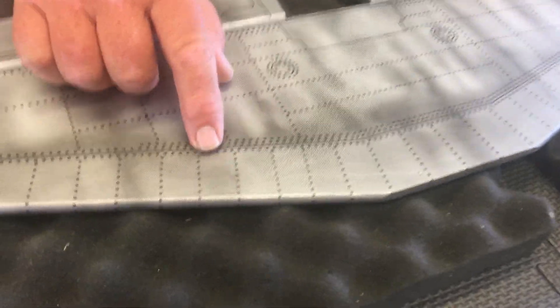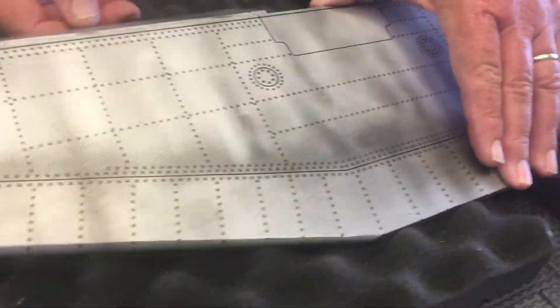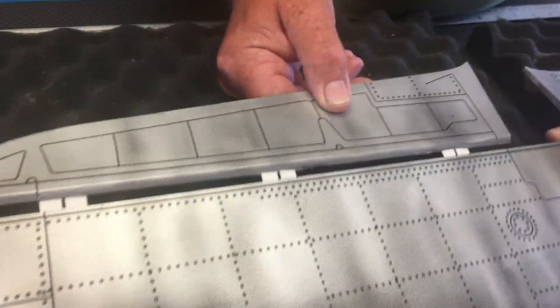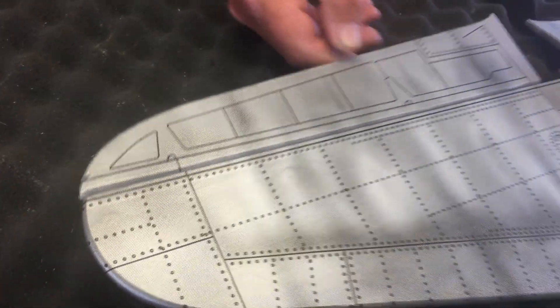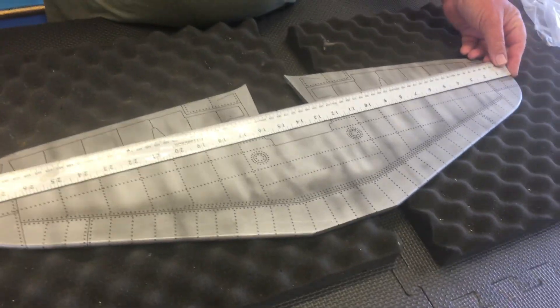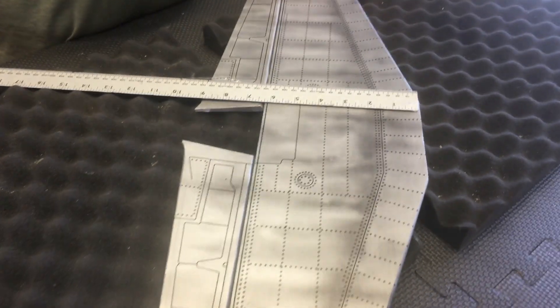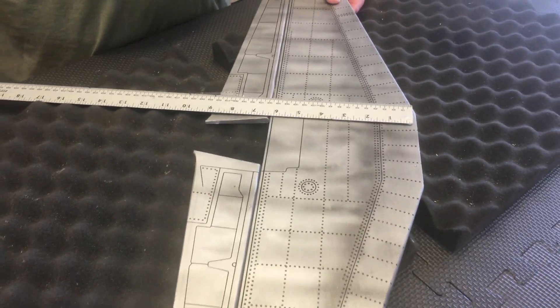It's got a lot of panel lines and rivet detail. It is pre-hinged but not glued in yet — CA hinges. Just to give you an idea of the size, it looks like about 28 and three-quarter inches, and it measures about 9 inches to the back of the elevator.